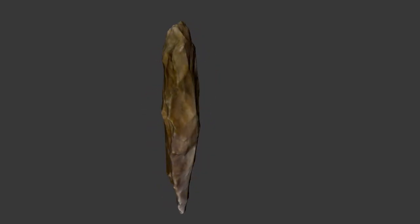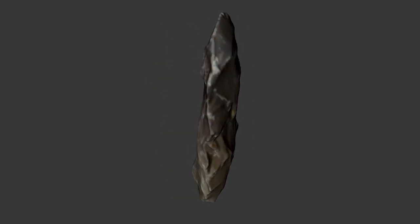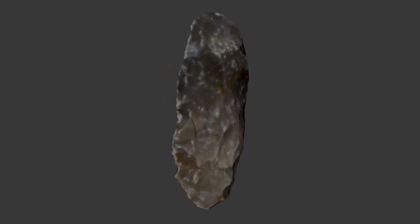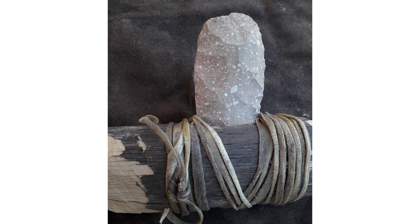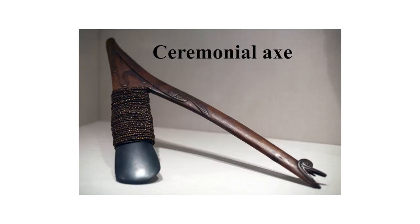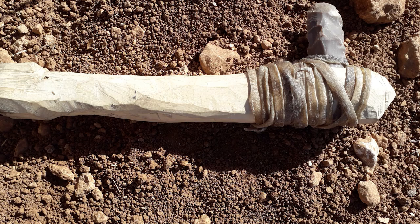By definition, flint axes are knapped on both faces — bifacially — and therefore have a lenticular cross-section. Axes are known ethnographically and are used in different tasks and also as cultic objects. They are usually elongated in order to facilitate hafting, which enables efficient utilization.